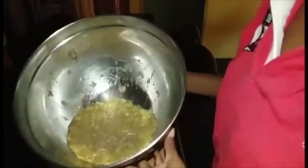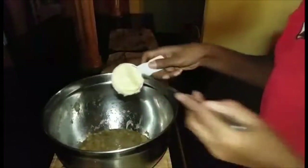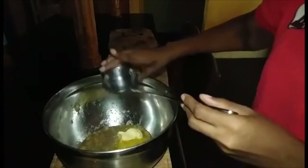So here I have my minced banana. I am going to add some water and two eggs, then mix it up a little and add that to the mixture.